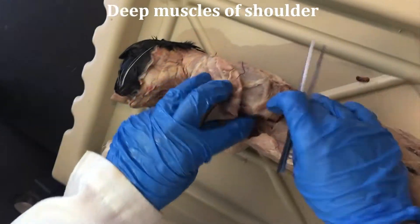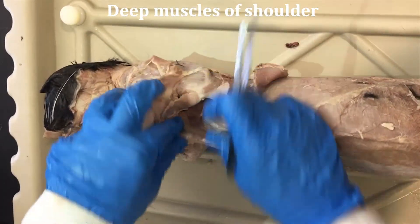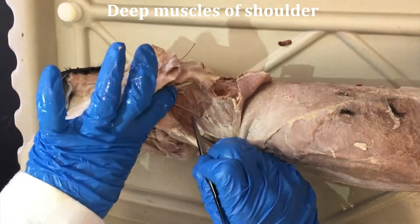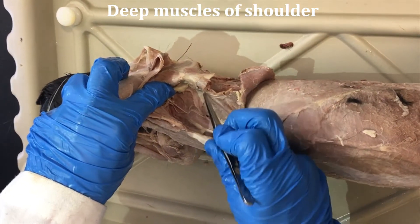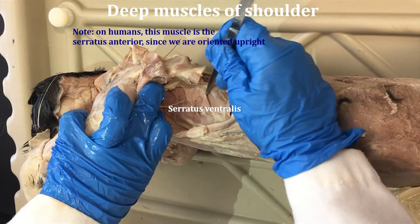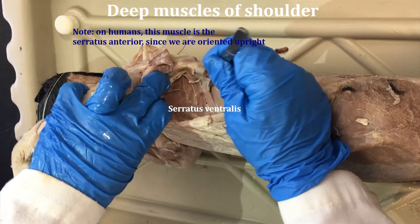Coming around more ventrally on the cat, you can see this muscle. It's somewhat sheet-like but has different parts to it. It's called the serratus ventralis — in humans it's the serratus anterior, as we're just positioned a different way.